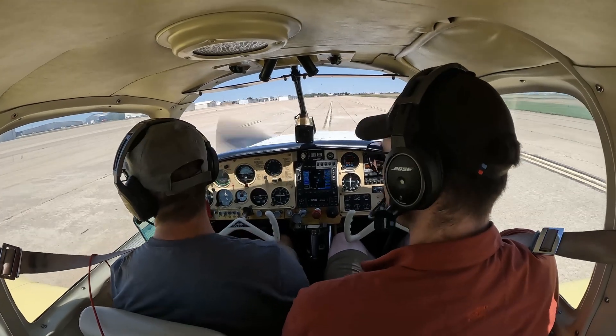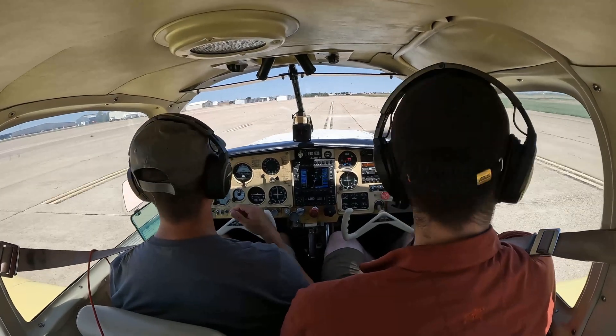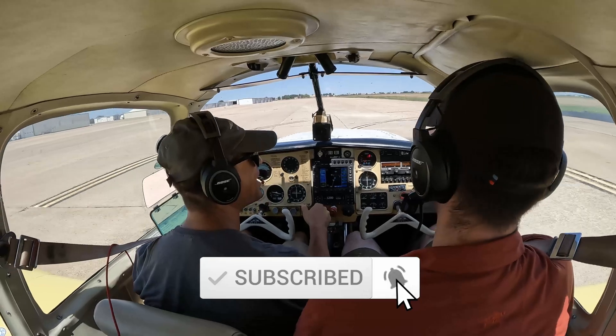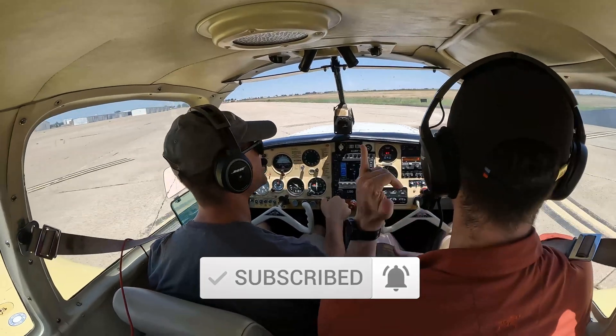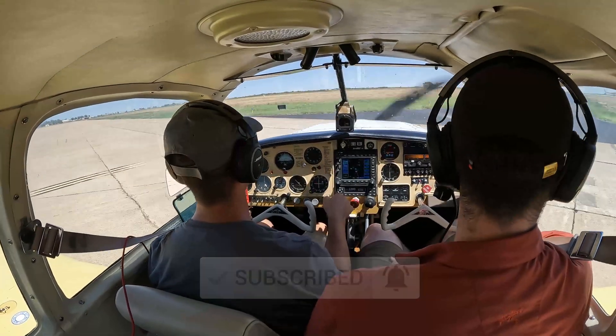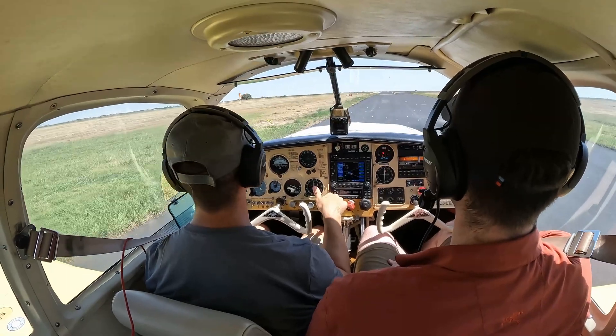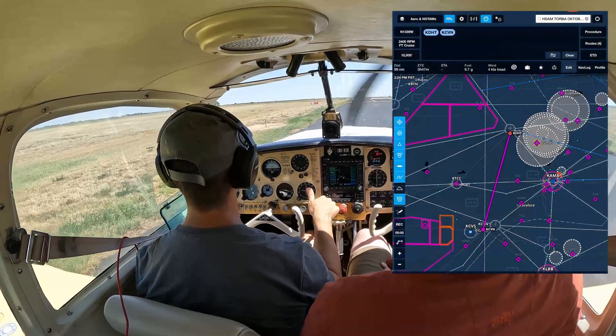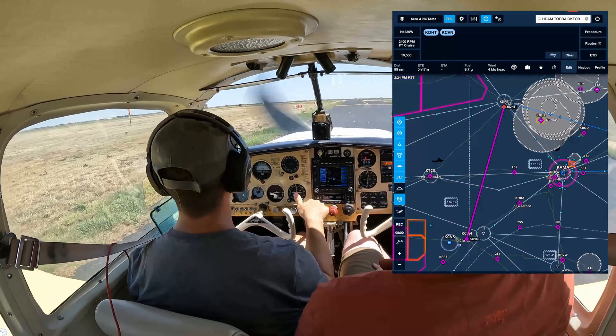Hey guys, welcome back, thanks for watching Fly with Alex Mora. Don't forget to hit that like and subscribe. I've got a Mustang here and I'll be heading back to New Mexico from Texas — about a 45-minute flight. We're gonna head up to 10,500. Should be a nice and easy flight, all VFR. So thanks for watching again.